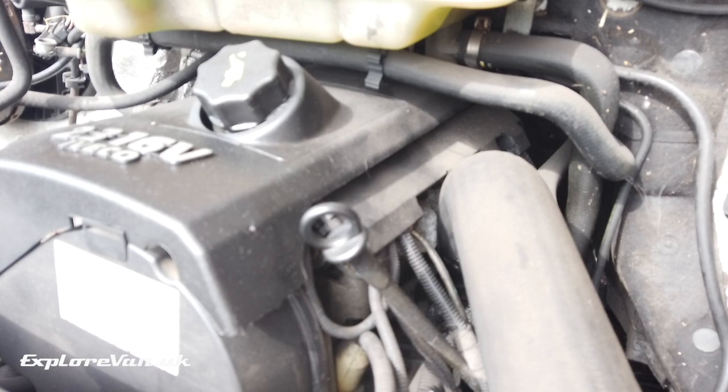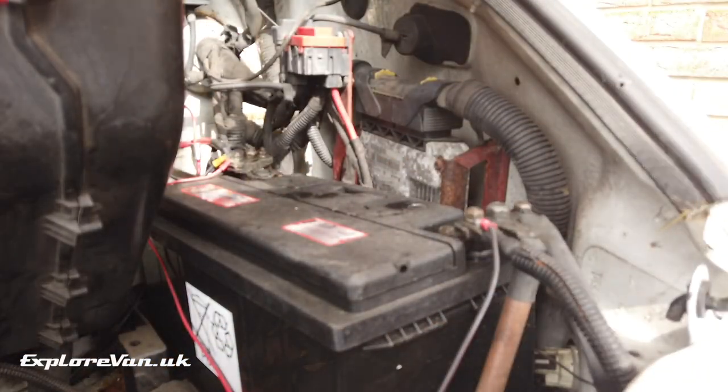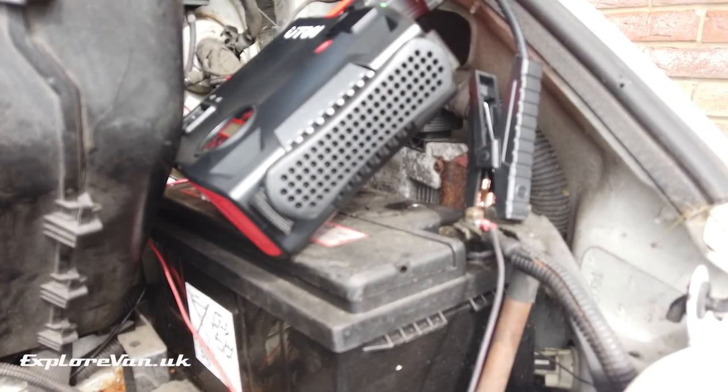That's only a small 1.3 litre petrol engine so it should easily do it, so let's try it out on something bigger. I deliberately allowed the van starter battery to discharge by leaving the lights on — I didn't want it to get completely flat to try and avoid damaging it, but it was definitely too low to start. So let's see how it does with a 2.3 litre diesel.